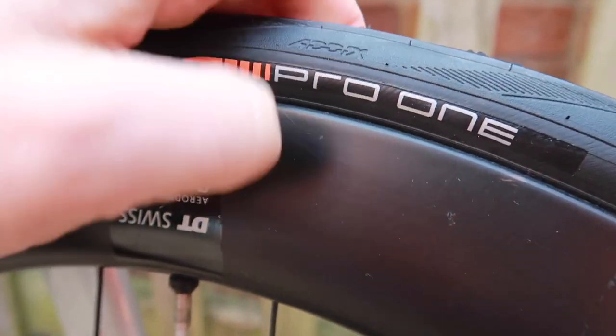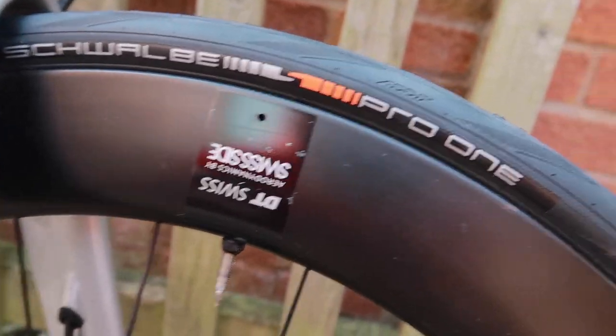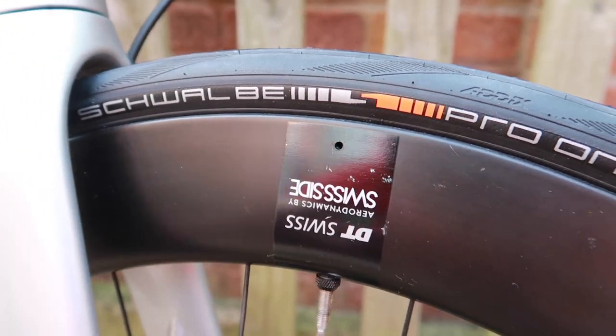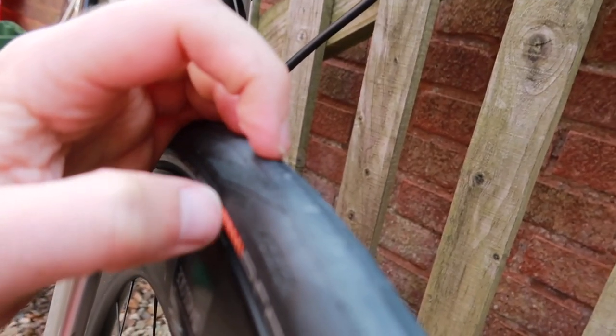We've just done the tubeless tyres. I didn't really film it because I haven't got much time. I was really impressed with these actually - they just go on like a normal tyre, which is really strange after fighting with the Conti 5000. Maybe it's just this rim setup with the Contis. The Shelby Pro 1 Evos - I think they're 28s but they look a little bit narrower than the Contis.